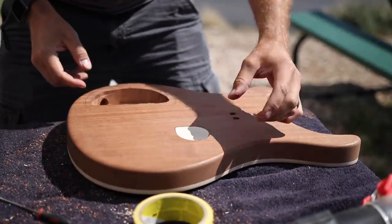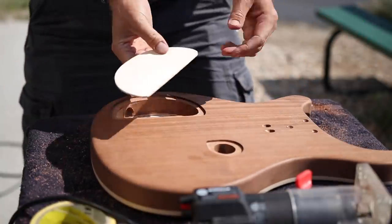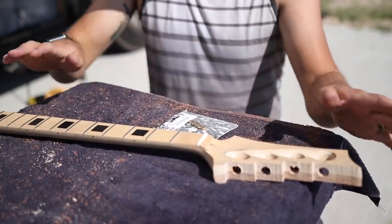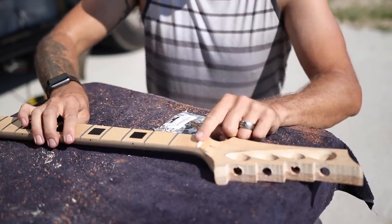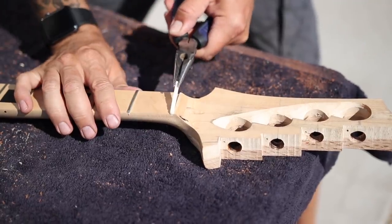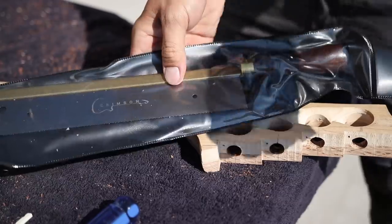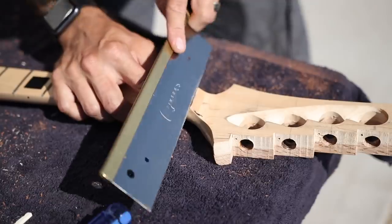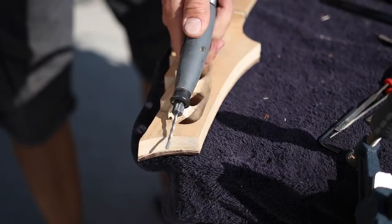Just one more thing before I can start making this thing look beautiful — I need to replace this nut. I want this bass to be fully adjustable to the person who ends up owning it, so I'm going to install this All Parts fully adjustable brass bass nut. It's not going to be the perfect size slot, so I'll need to make that slot bigger. Let's go ahead and add a PRS-looking scallop right there.